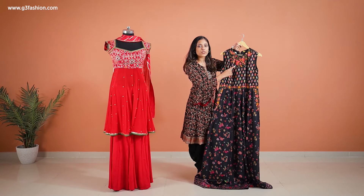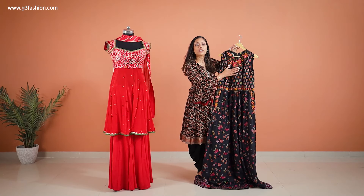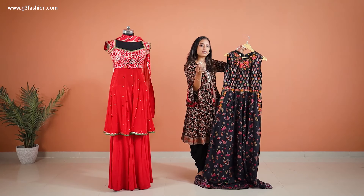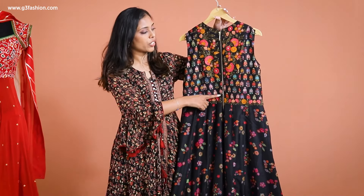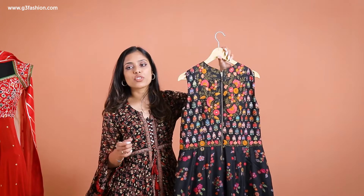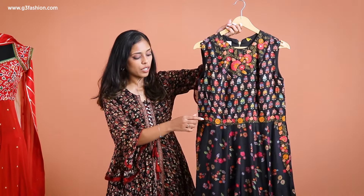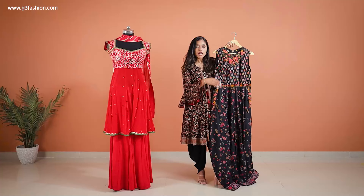If you look at the yoke line area, it has a little bit of embroidery in kalgatti work, just on the front top yoke line — a little bit of beads as well. The opening is also available on the back side with the same type of embroidery detailing, and also on the side panels which are actually your pockets.